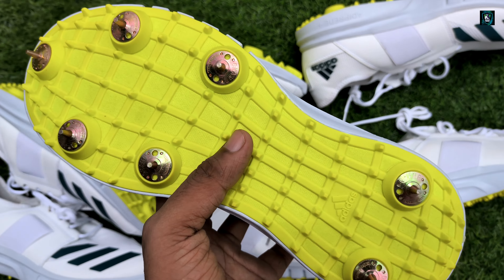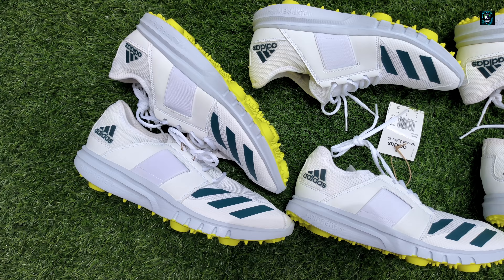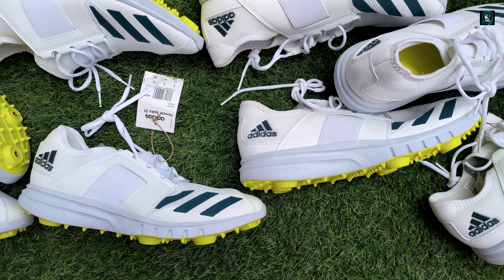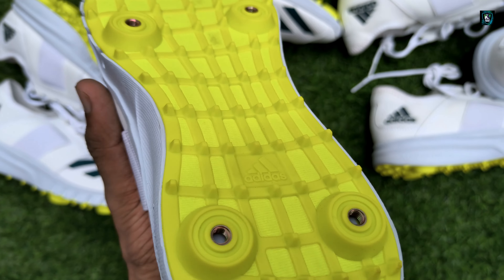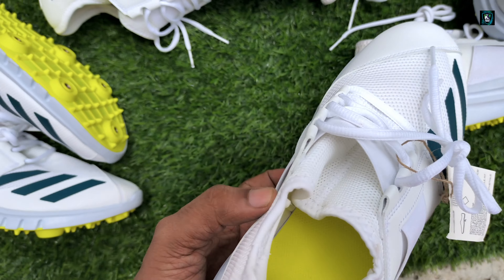And spinners. Used by many international players too. Very comfortable shoes, lightweight. You can place your order on our Instagram handle.